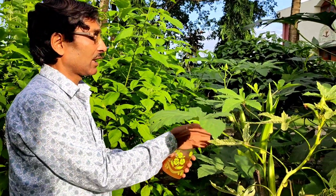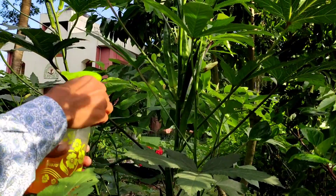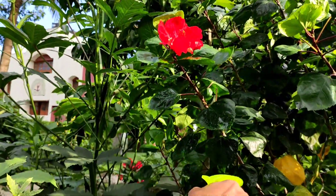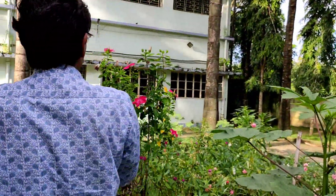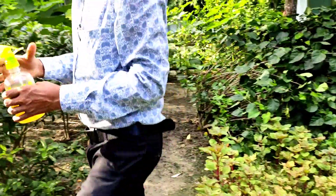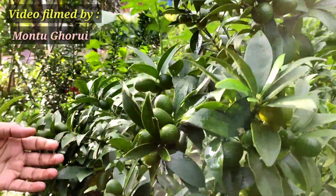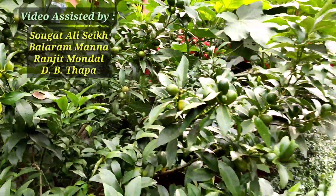Now I am going to show you spraying on other plants also — some flowering plants and some fruit plants, including the lemon plant. This is another okra or lady's finger plant. You can spray here, and you can also spray on flower plants — this is a hibiscus plant. These are the lime plants here — kumquat lime — and you can spray here also. Spray it once a week, that is enough.